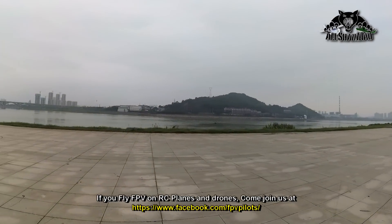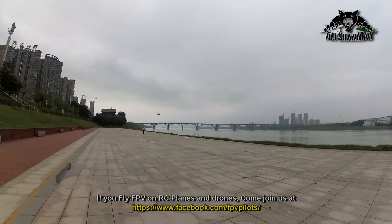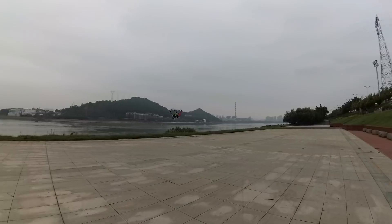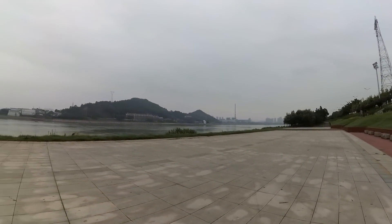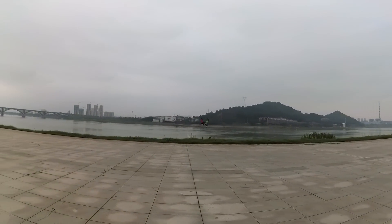As I punch the throttle it gets really fast. There's a guy with no regard for his own safety walking nearby, so I'm just going to keep the quadcopter right around myself.